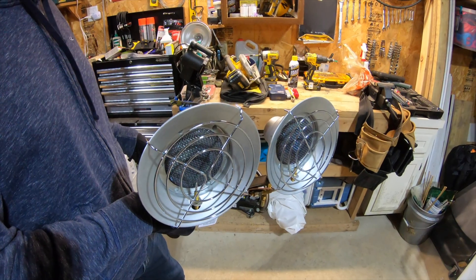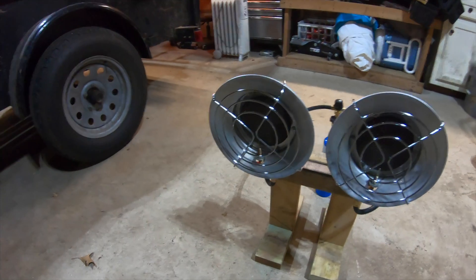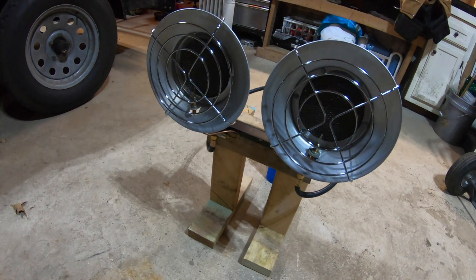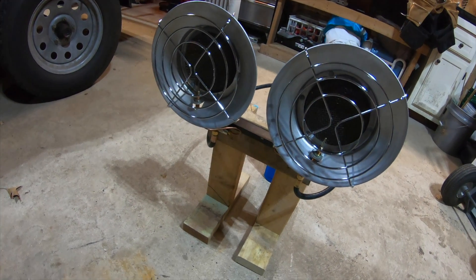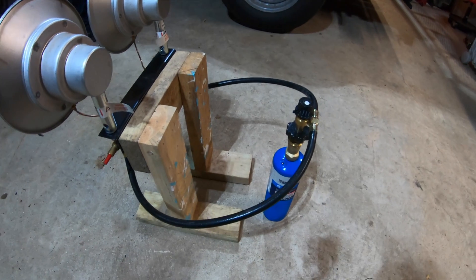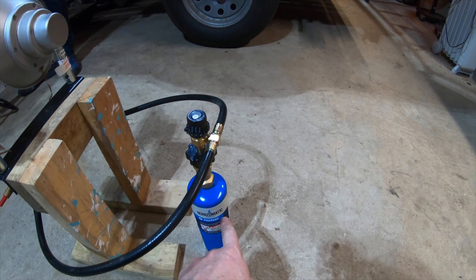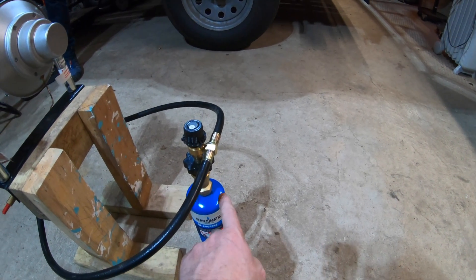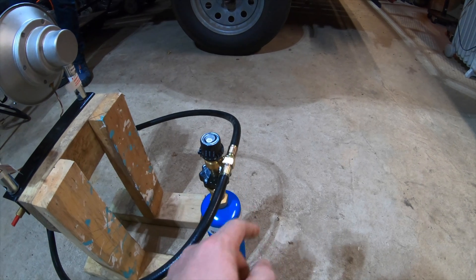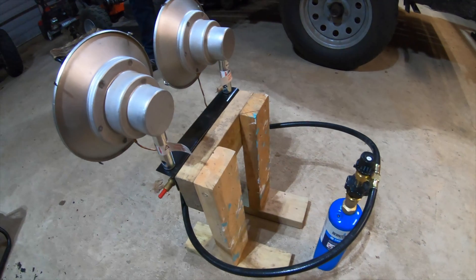Just so I can plug this thing in and use it while we're hunting during the holiday hunt. I made a little stand — nothing fancy — just so it stands up and we're not at risk of the thing tipping over. It has a little adapter that connects a 14-ounce propane tank to a hose with a little regulator up top. Pretty straightforward — I'll try it out and see how it works.